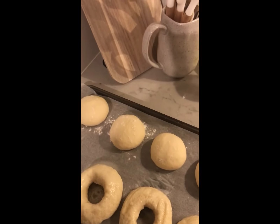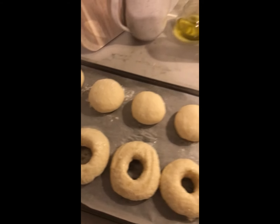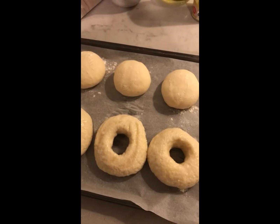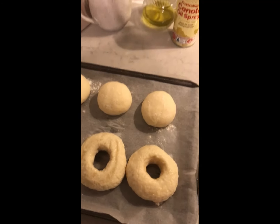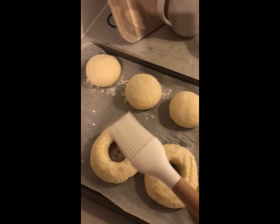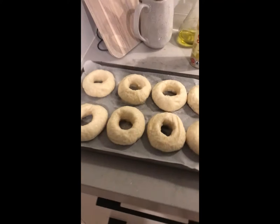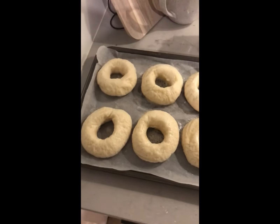Remember that egg I mentioned? You can put an egg wash on your bagels — mix one egg with a dash of water, mix it together with a fork, and then using a brush, lightly brush the bagel with the egg wash before putting it in the oven. Repeat these steps for all the remaining bagels.